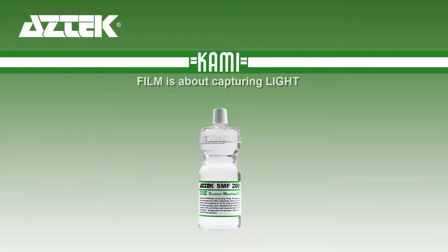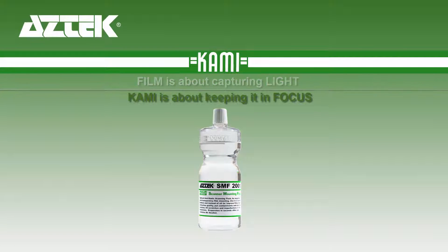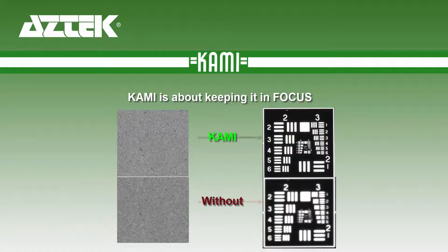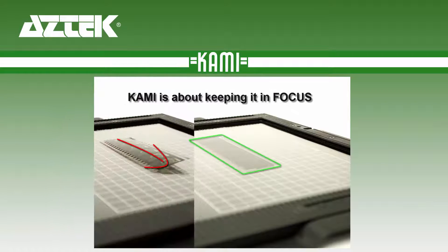This is the CAMI SMF mounting introduction. Film is about capturing light, and CAMI is about keeping it all in focus. Light passing through film grain with CAMI cuts down light diffraction and promotes the best chances of an archive capture from your film and scanner.